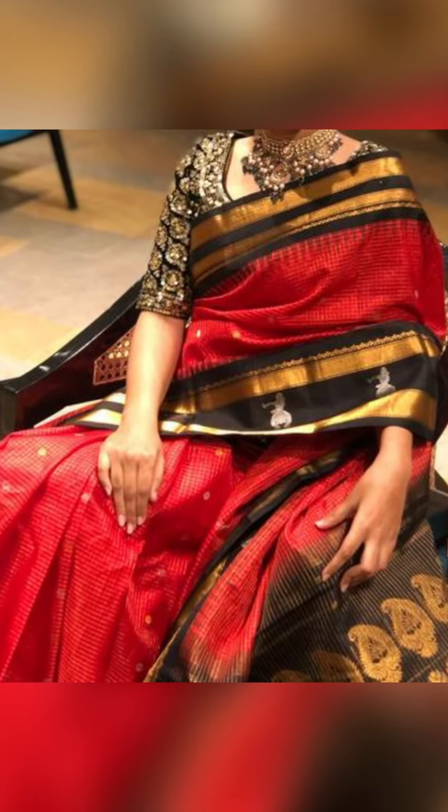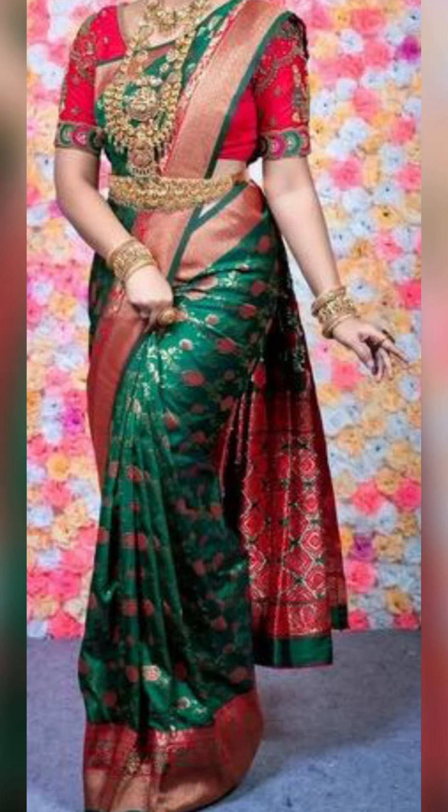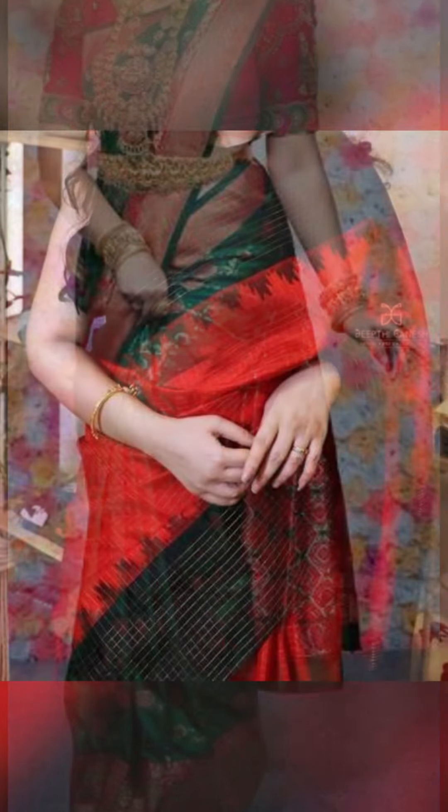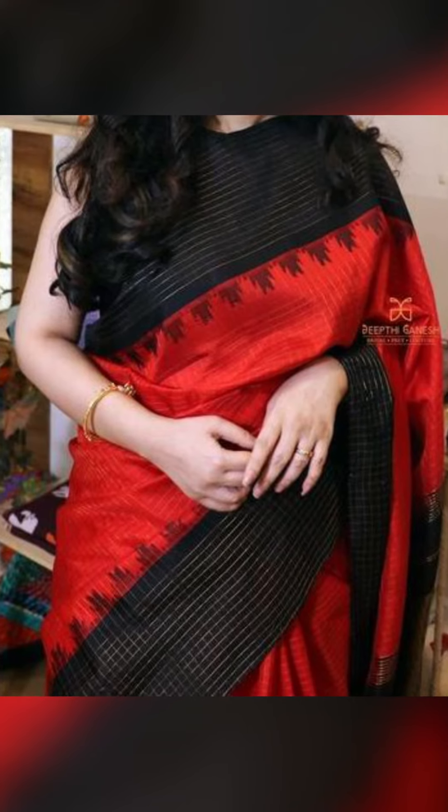Friends, thank you for watching this video. If you like this video, remember to subscribe to Fashion Fairy. Check out the description box for the WhatsApp link to join the group and buy these amazing collections of saris with contrast borders that you see in this video.